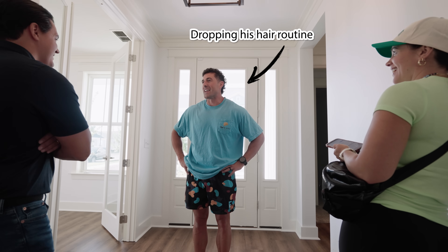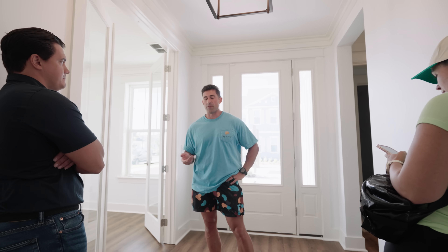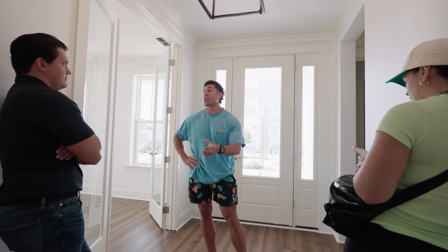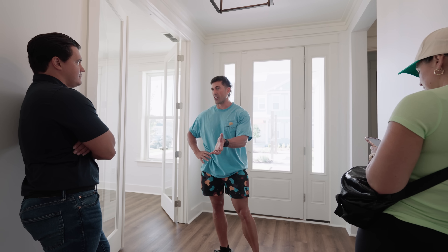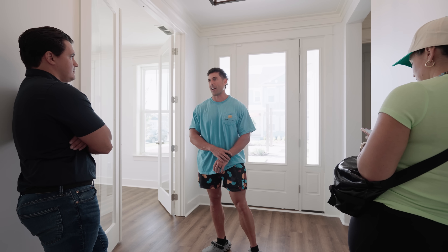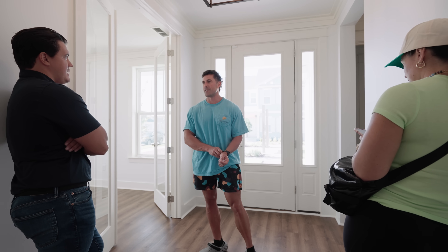I stopped washing my hair every day and just started washing it once or twice a week. Brian was like, man, your hair is really curly. He said, you put anything in it? I said no. He was like, you need to get this — it's a leave-in conditioner. Your hair will be so curly if you do it. I got it, and my hair got way curlier when I started using it.